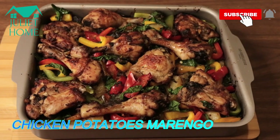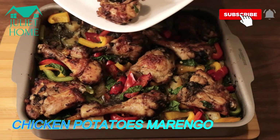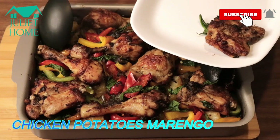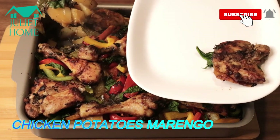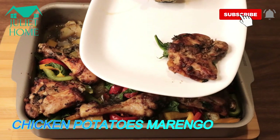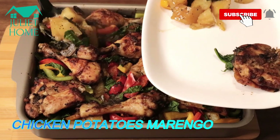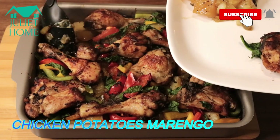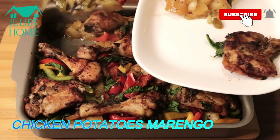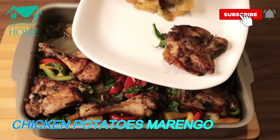This is after 30 minutes — it's ready! Can you see this? This is so beautiful and yum-delicious! Just look at how beautiful it is. This is what we call elder food. Try this, my beautiful ones, and you will not regret it.